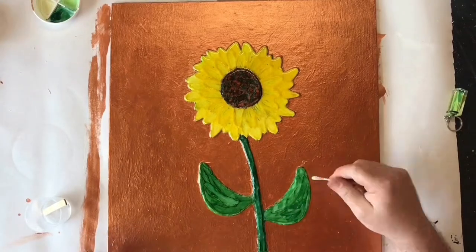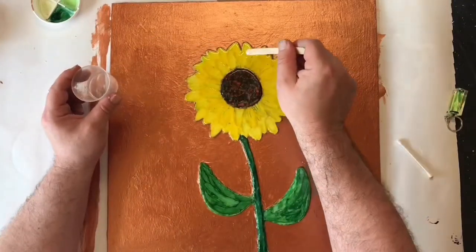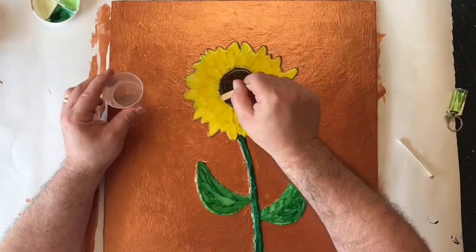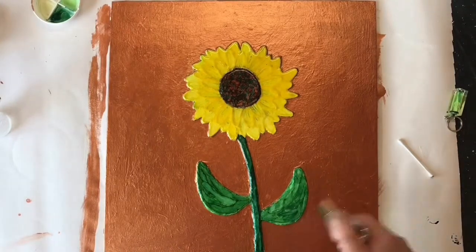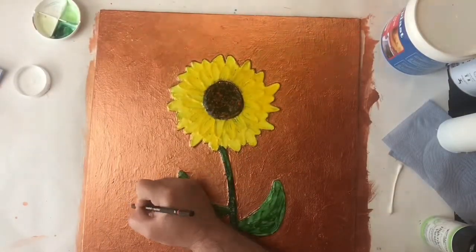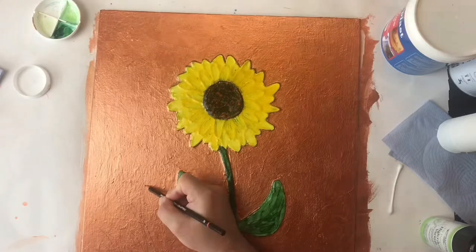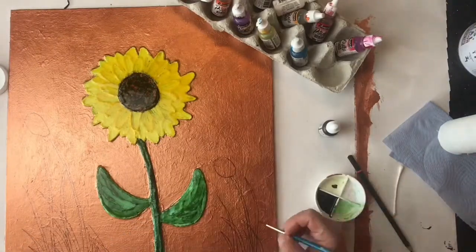I didn't want any spillage because I didn't want the background resined — I wanted it to be clear that it was a 3D picture. Where I've got a few little gaps I'm going in with a bit of resin on a stick, just filling that in and ensuring I'm not over-saturating the area so it doesn't spill out onto the background. Getting rid of those last few bubbles, and there we go — the resin has dried.